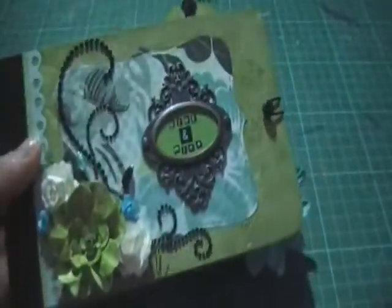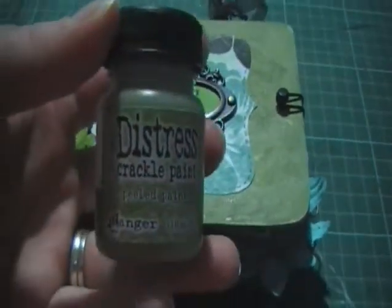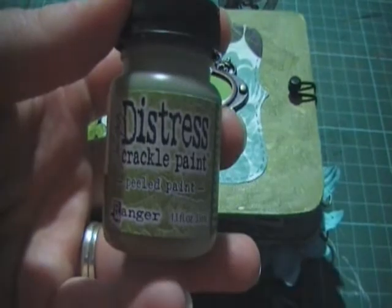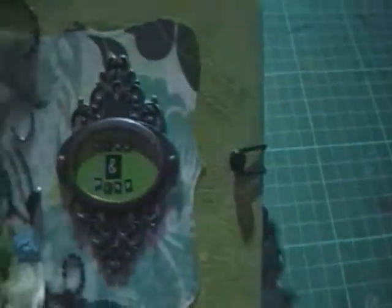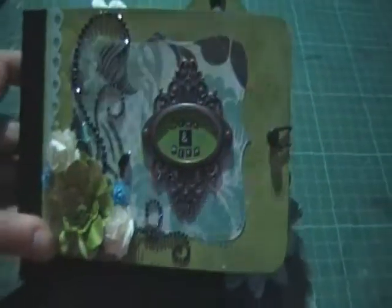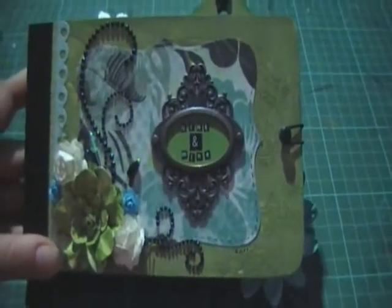On the front I've actually used two bits of chipboard for the cover. I painted the chipboard with Gesso before using the Tim Holtz crackle paint. I used peel paint for the color, and the papers I've used throughout are Kayser Craft Chapter One, which I really like the colors of.